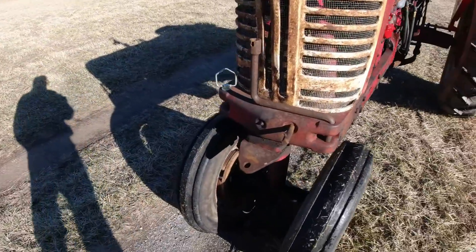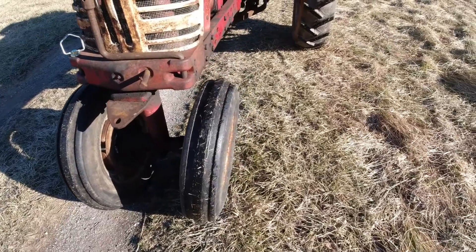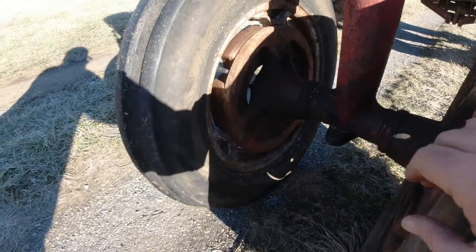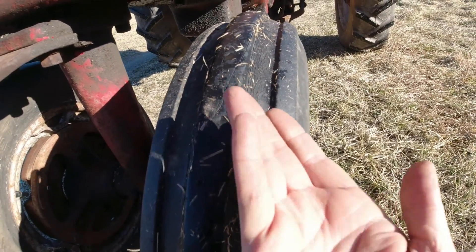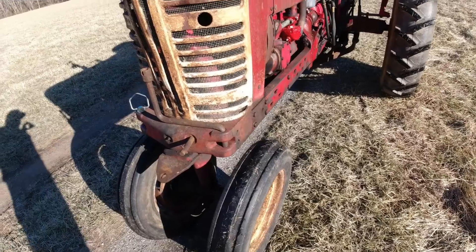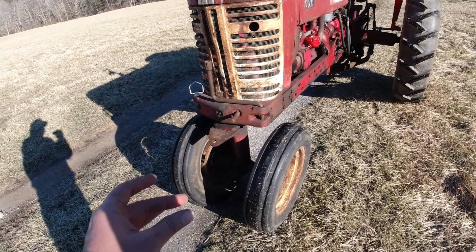Some of the things I want to do — the number one observation with this tractor, other than it looks straight and original, is these front tires are set so wide. They're as wide as they can go. It appears to me what they've done is they just took the rim and flipped the tire out, which pushed it all the way out. So what I need to do is take it off and flip it back to the inside. I've looked at some diagrams in the manual — I do have the operating and parts manual. In fact, I've got a whole set of manuals for this tractor. I want to set those back in; it'll be easier on the steering and I think it looks more like a Farmall with the wheels closer together.